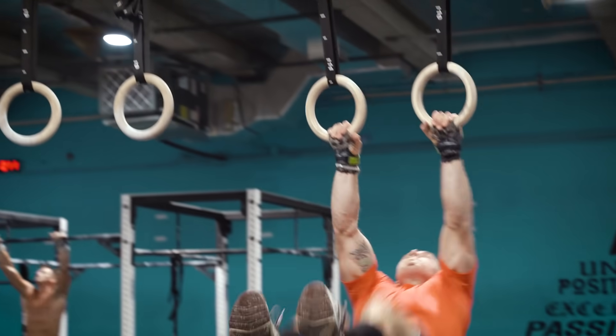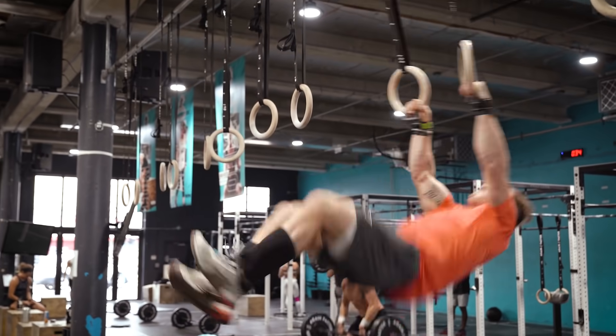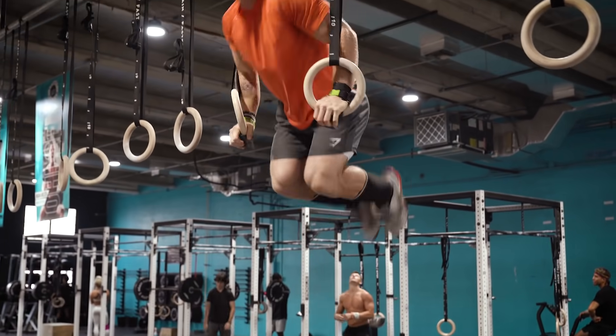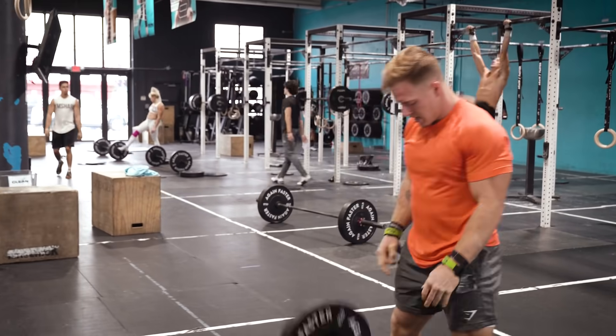For those of you that don't know, this is Aaron Helmley, one of my best friends, my training partner, and coach here at Peak 360. You saw us just do that workout together. We're going to talk about that workout a little bit, and then we'll talk about some past Open workouts that we've done — reminisce on the good ones, the bad ones, and maybe give these folks some advice going into this year's Open.